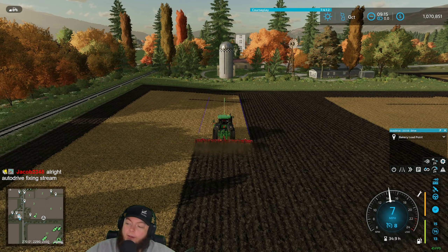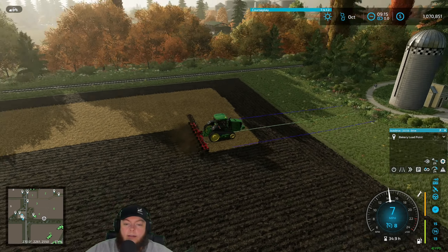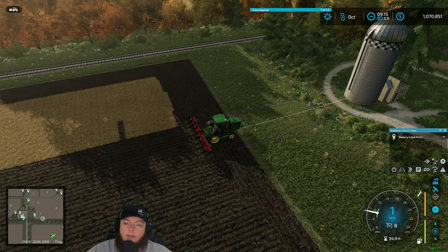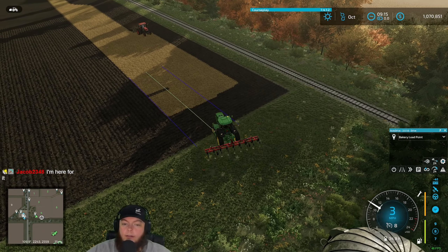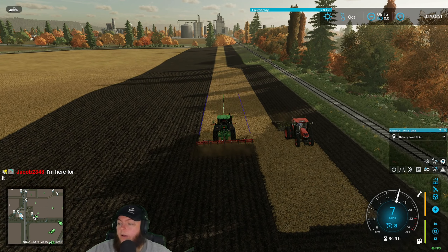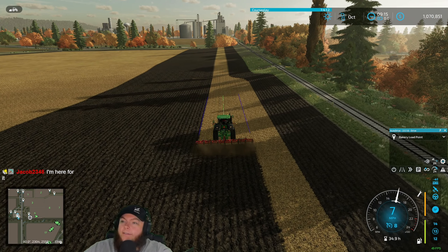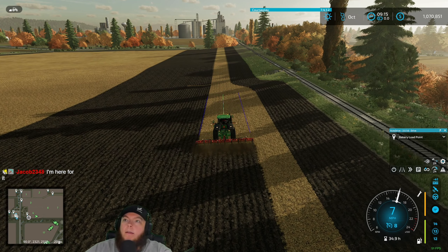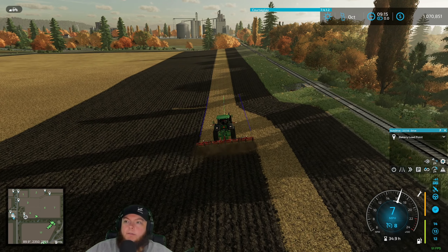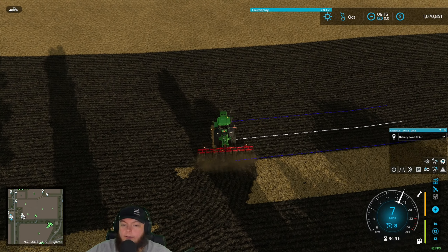If I streamed auto drive fixing, it would probably take me like two weeks of on-stream farm sim time. There are a lot of little tweaks that need to be made. Tony, you're just barely making it. Most auto drive guys' maps don't have this but this one — I feel like because it's such an old map, he's changed his ways a lot in how he does stuff. We're not picking on the auto drive guy — we're very grateful that we have the config file because I don't want to set the whole thing up.